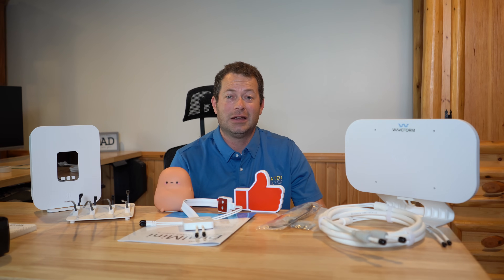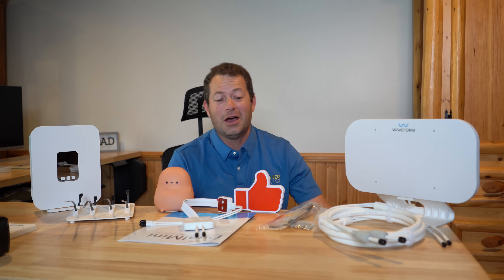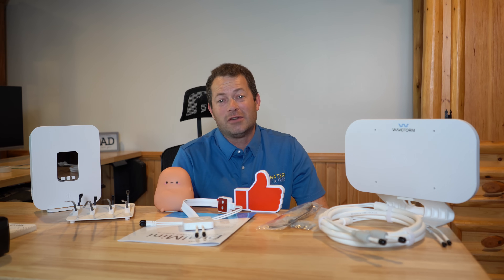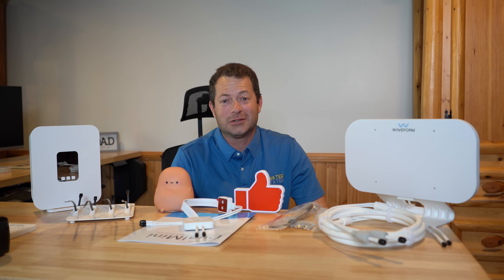If you have any questions, put them in the comments below — I do read and answer them. Thanks for tuning in; consider hitting the like button and subscribing to the channel if you haven't already. We'll catch you next time.